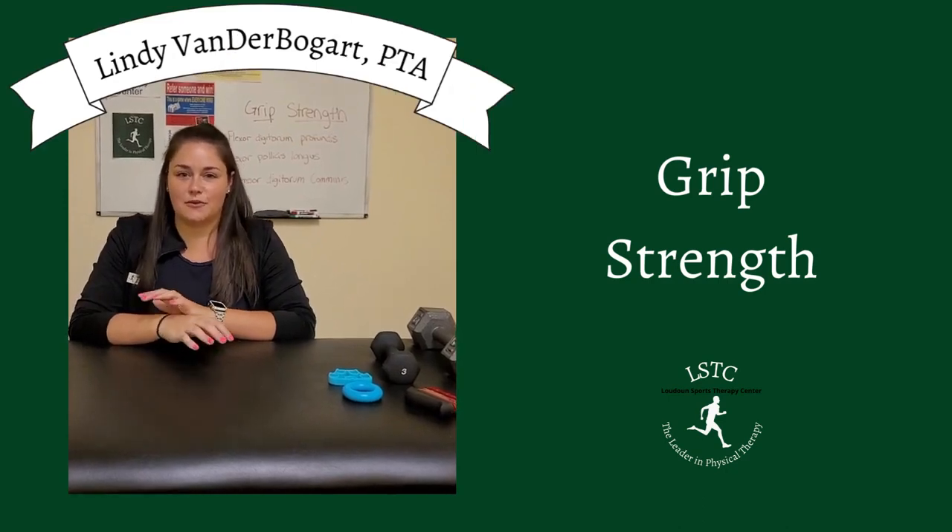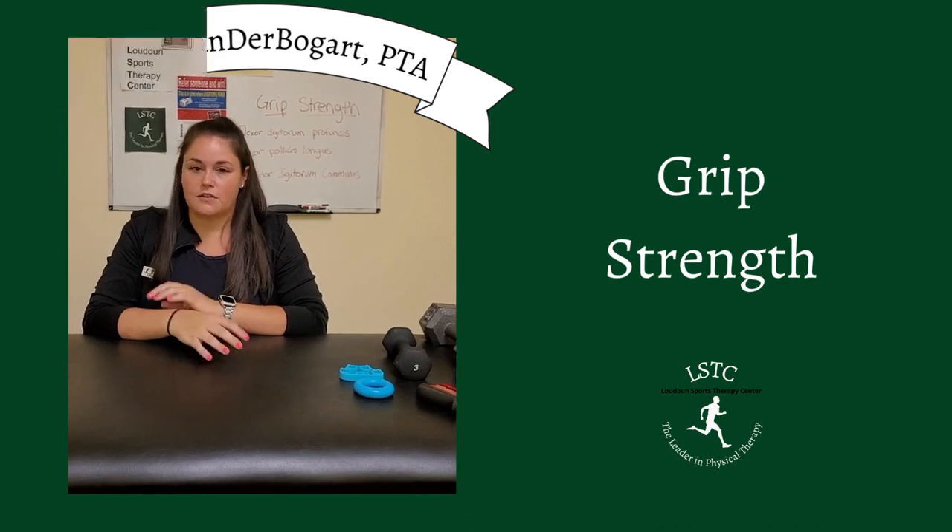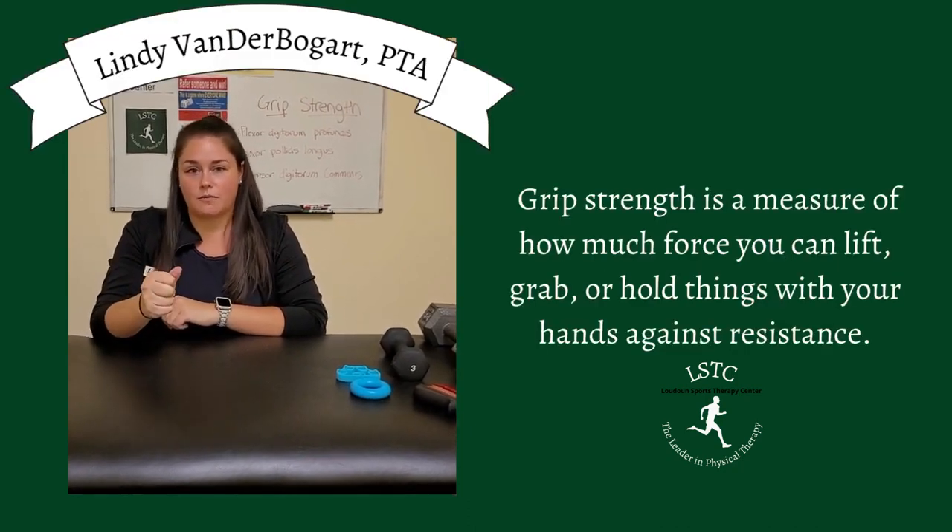Hi, I'm Lindy from LSDC and today we're going to be talking about grip strength. So what is grip strength? It's the force that your hand makes to be able to lift or hold something.